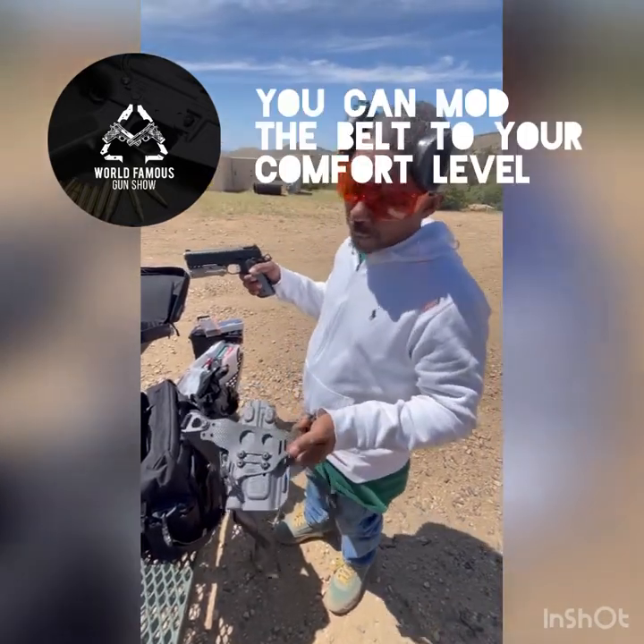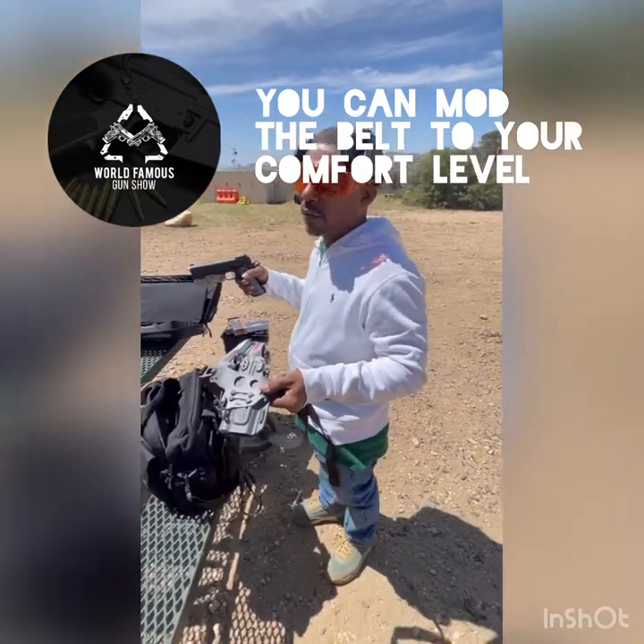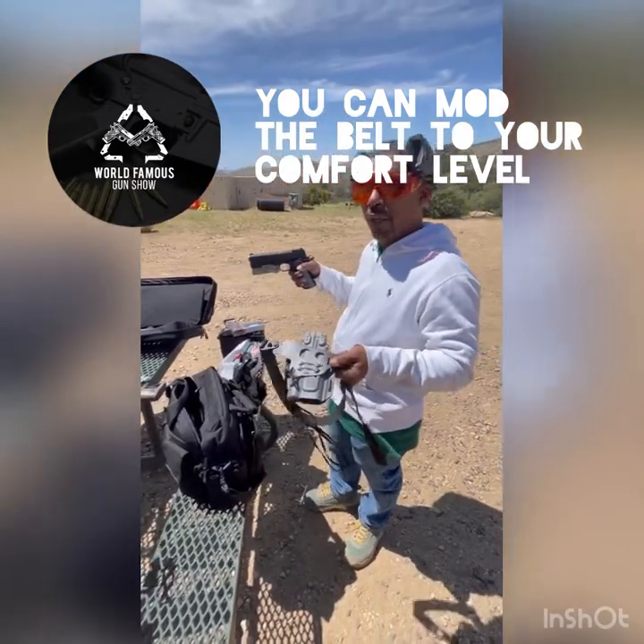I like this system. I approve of this system. There are a few mods that you should run for this system, but it is to each his own — you've got to figure out which way actually runs best for you.